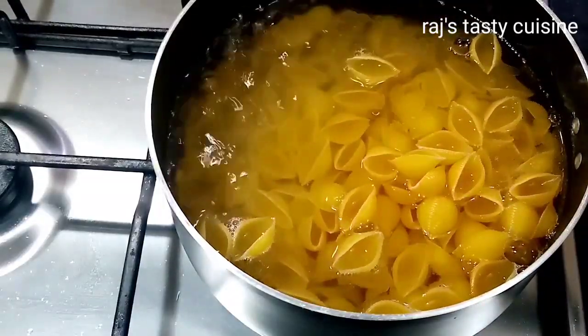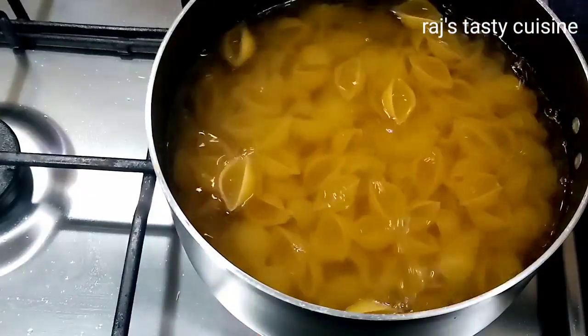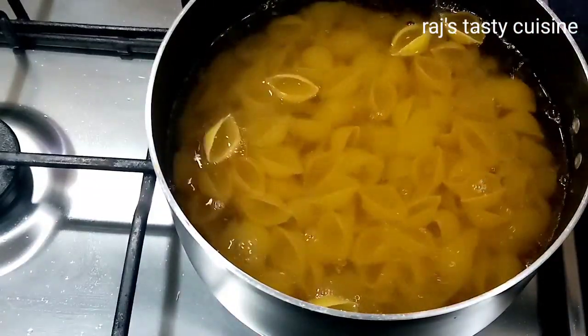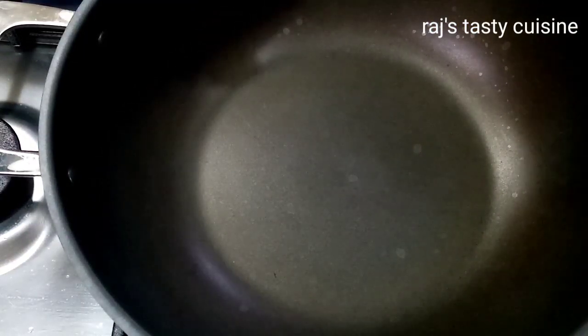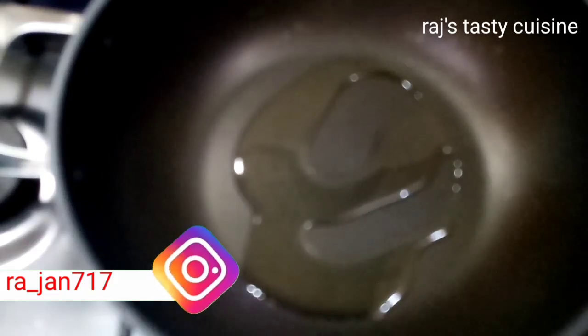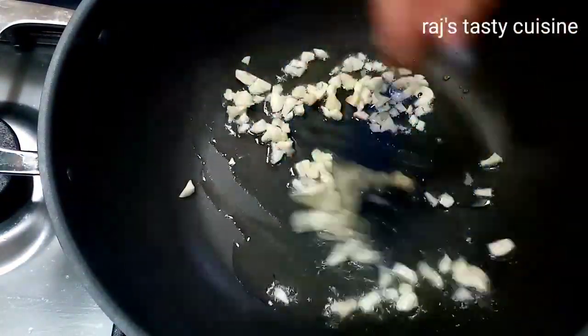I am going to boil the pasta on the side. Add some vegetables. I am going to sauté a little bit with 2-3 tbsp of oil. Add 3 cloves of garlic, finely chopped.